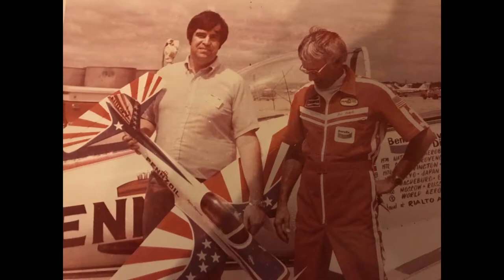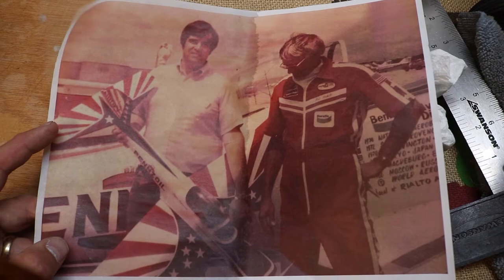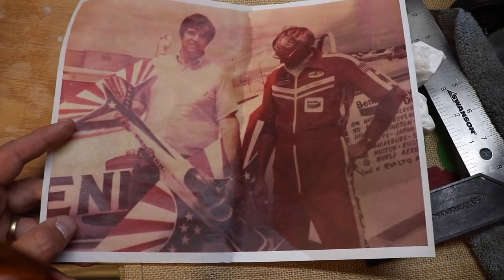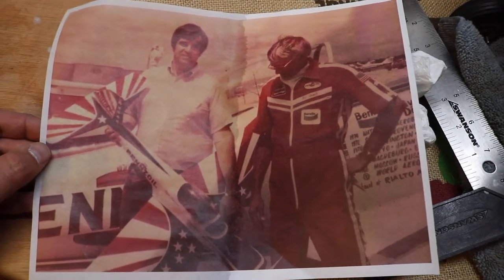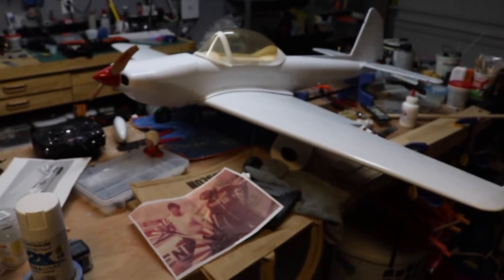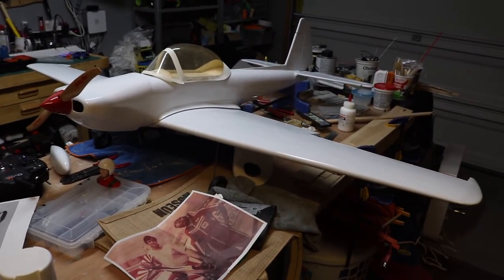Here's a picture of my father with Art Scholl with this same airplane. Art Scholl eventually had that aircraft but it originally belonged to Skip Volk. My father built this same airplane — I'm not sure exactly when, maybe late '70s or early '80s — and he flew it up in Rhode Island at Quonset Point. Art Scholl was there and was impressed with the aircraft. So that's why I'm building this airplane — I'm building it for my father — and we're going to paint it the same colors that he had.